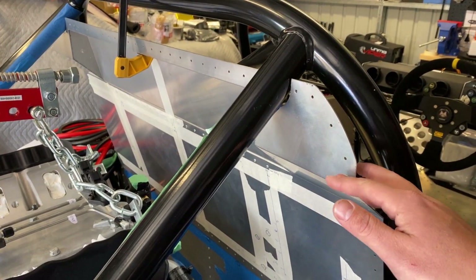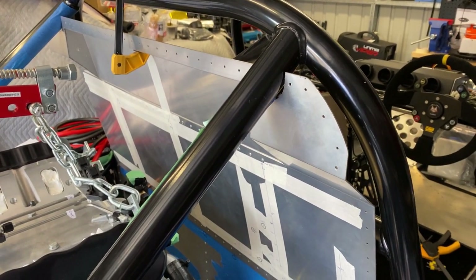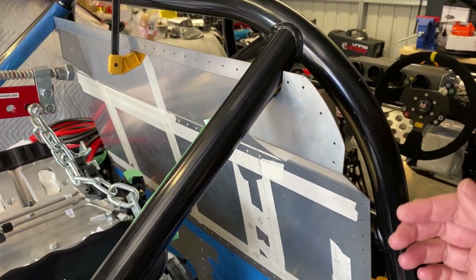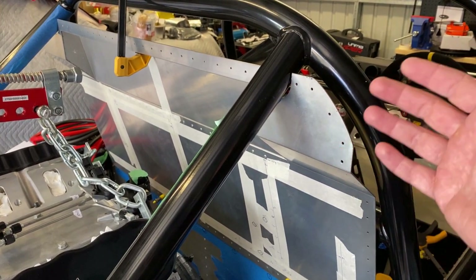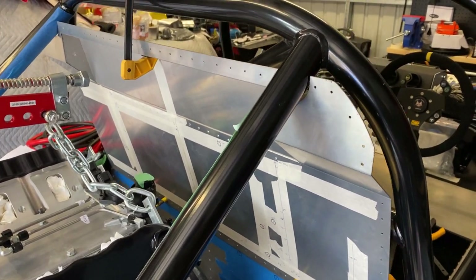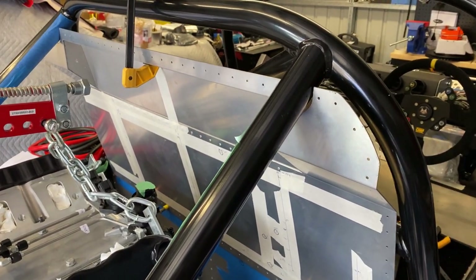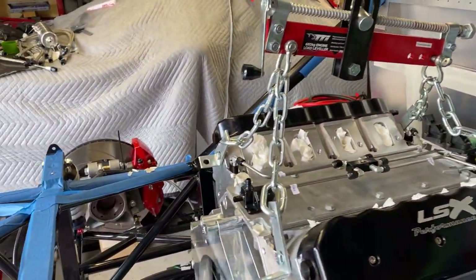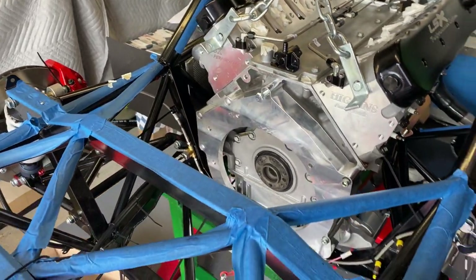I'm thinking about adhering the carpet to this, with an overlap around it, or maybe just cutting it in a few select places and adhering it to this back panel so that once the center tub's on I can just put in a couple of extra bits. I don't really want to be trying to cut it whilst the center tub's in place — it might be a bit difficult, so I'm just going to have to think that through.